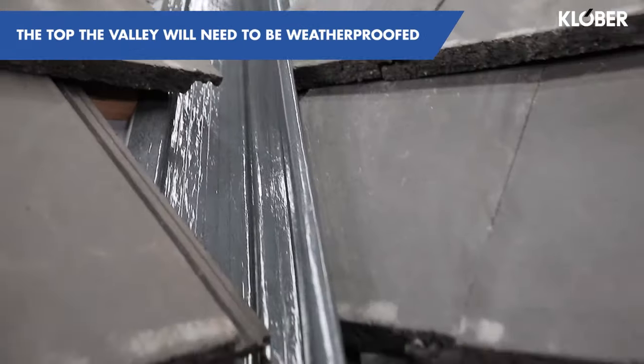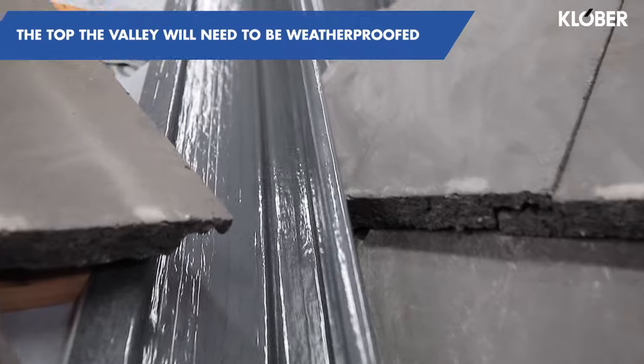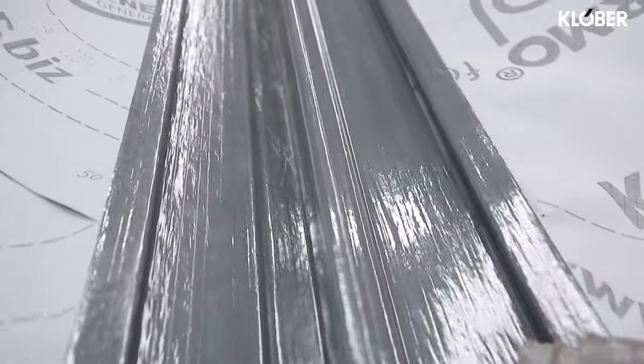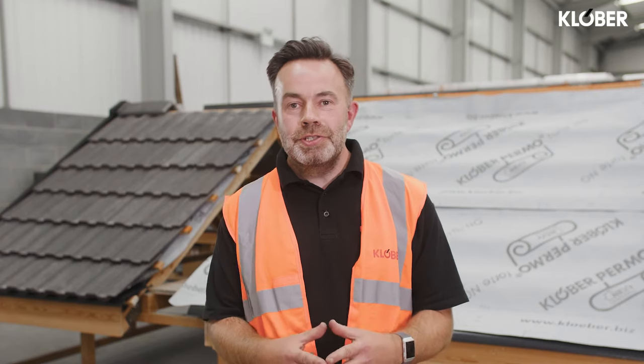At the top, the valley can be finished with a flashing or a saddle detail. If you have a situation where two valleys meet at the top, then a pre-formed closer section is available. Remember, you should always seek professional guidance when installing Clover's products. If you are struggling, please contact Clover's Technical Department for further assistance or visit clover.co.uk.